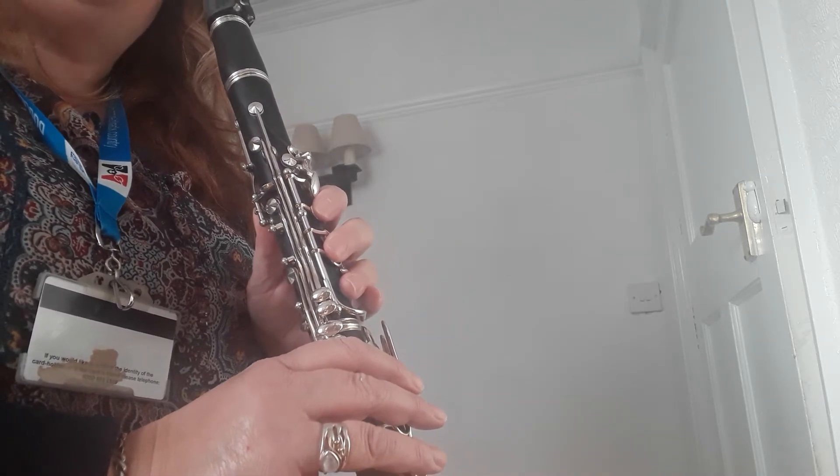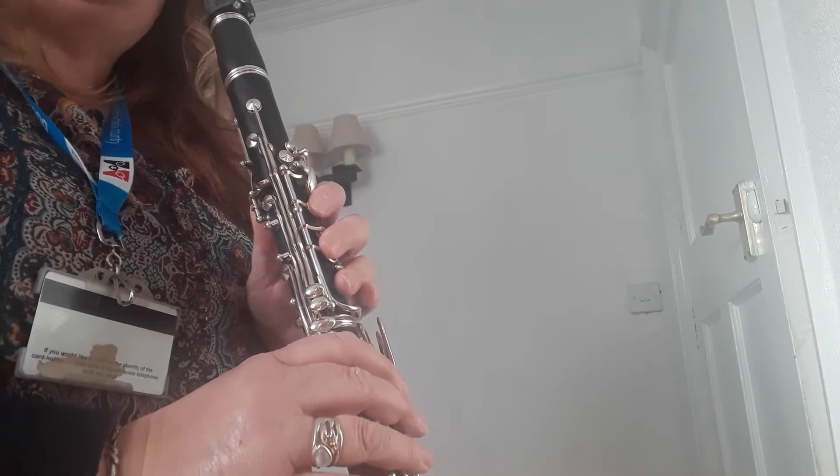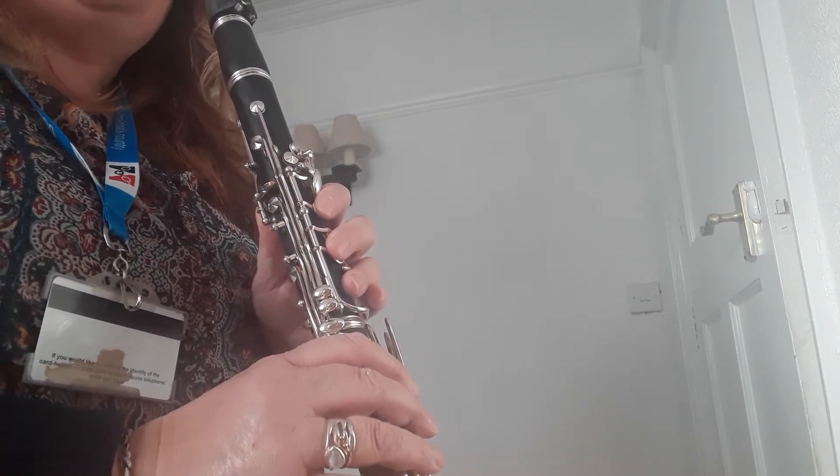Hello everyone, it's Mrs Kennedy here. Today we're going to do a little bit of a warm-up before you start your next lesson. So we're going to do a bit of my turn, your turn, like we do every week.